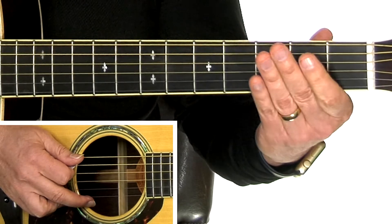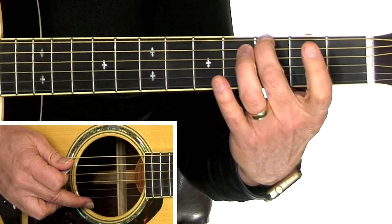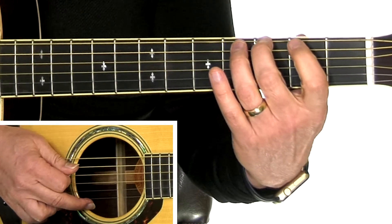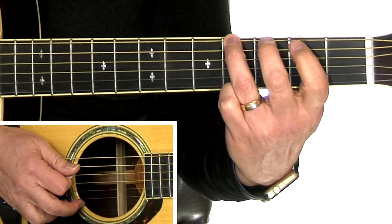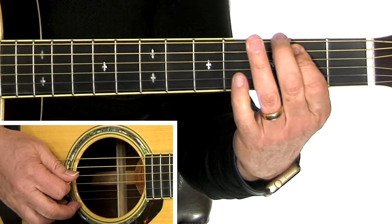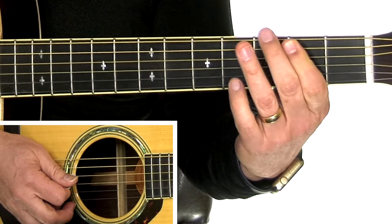Here's the fingering. We'll start with the sixth string, then the second finger on the third fret of the sixth string, and then the third finger on the fourth fret. Now we're going to jump over to the fifth string and then the fourth string open.